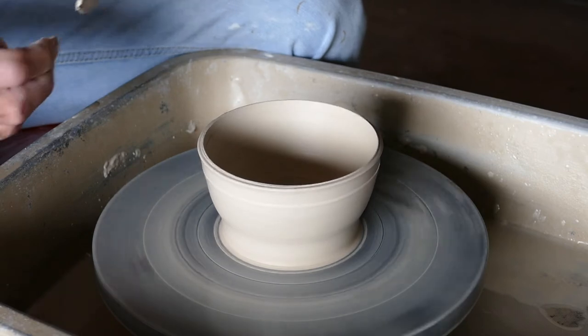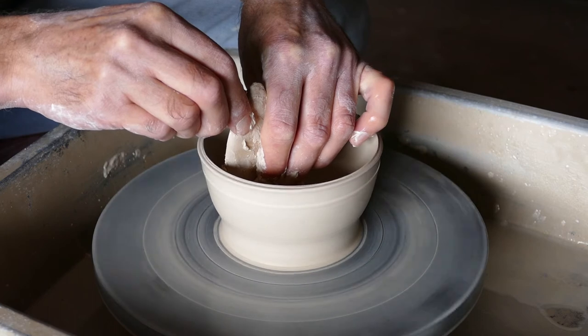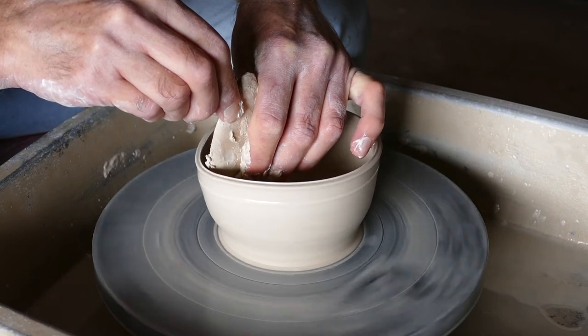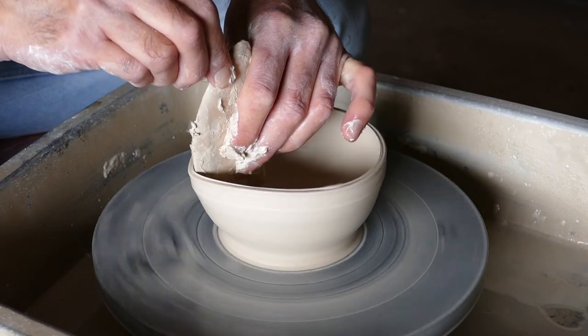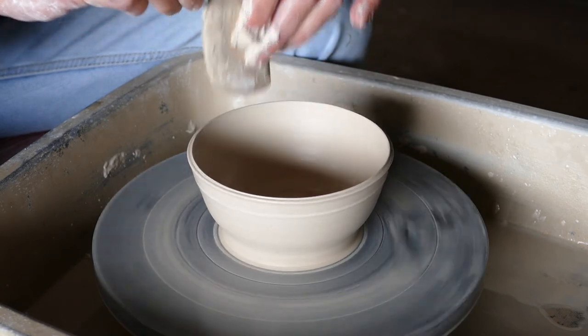You'll see it will gradually form the bowl shape. Work from the bottom — you should have a slope on the bottom rather than it being flat, so it follows the form up. Don't worry too much if it is flat; just keep easing that out.